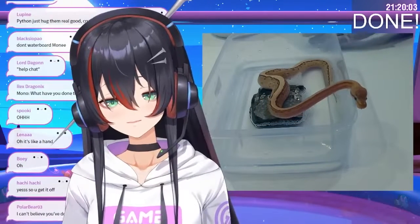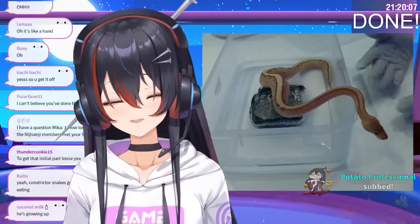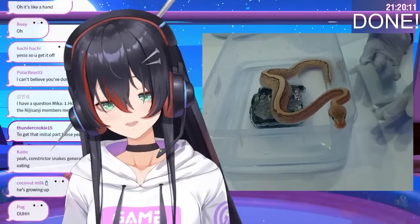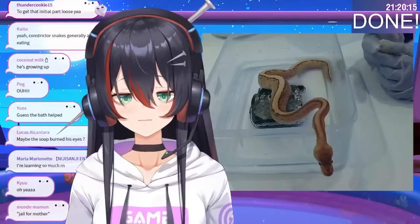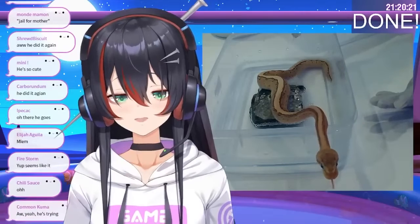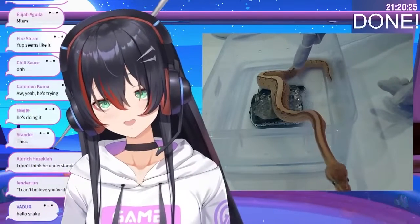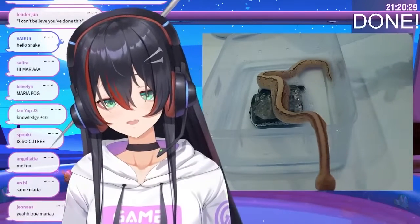It's really cute. But yeah, he would try to suffocate his prey by wrapping his massive muscle body around the prey itself. It's really morbid, but it's cleaner. I'm learning so much! That's why the scales are really grippy — the stomach muscles are very, very strong. You saw it before where he would hold on to one of my fingers and just stay there.